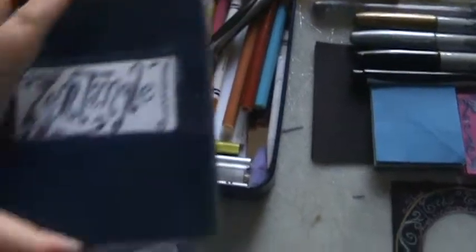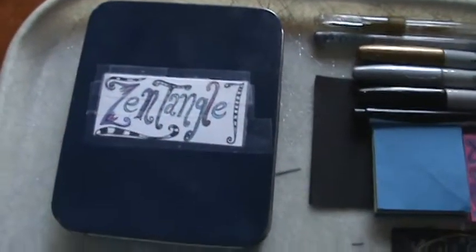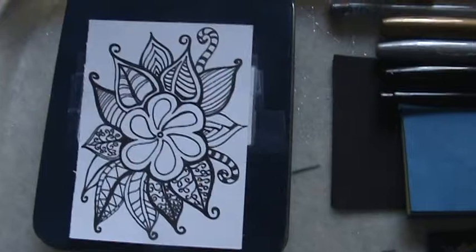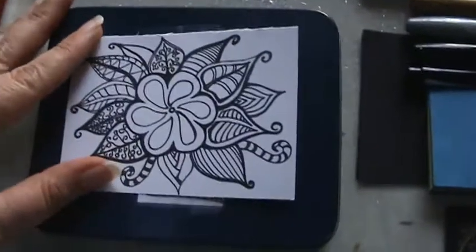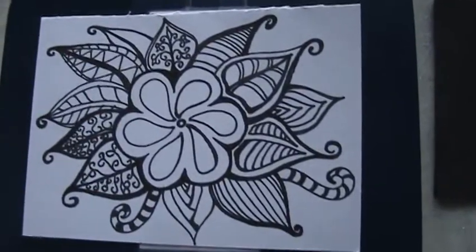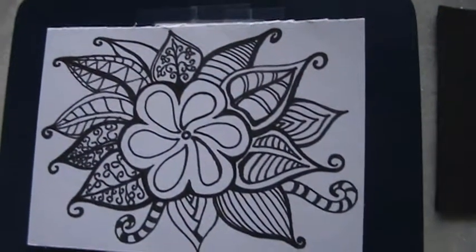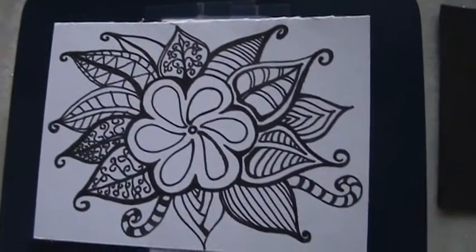This is the little Zentangle kit I put together. Here's one of the cards that I worked on while I was sitting watching TV and resting on the couch today, just so you have an idea of the kind of things you can do with your little Zentangle kit. There's a closer view of it. I'll probably finish this at the doctor's office, or I might make copies and give them to my students and do another one.